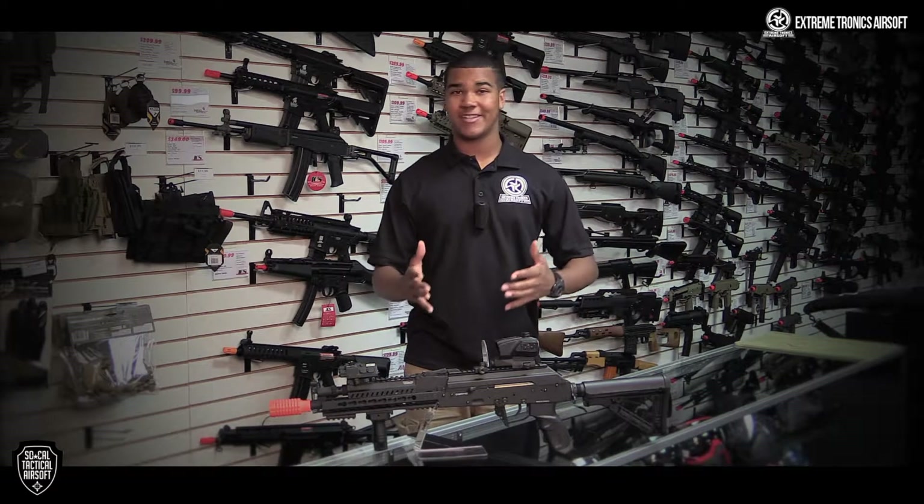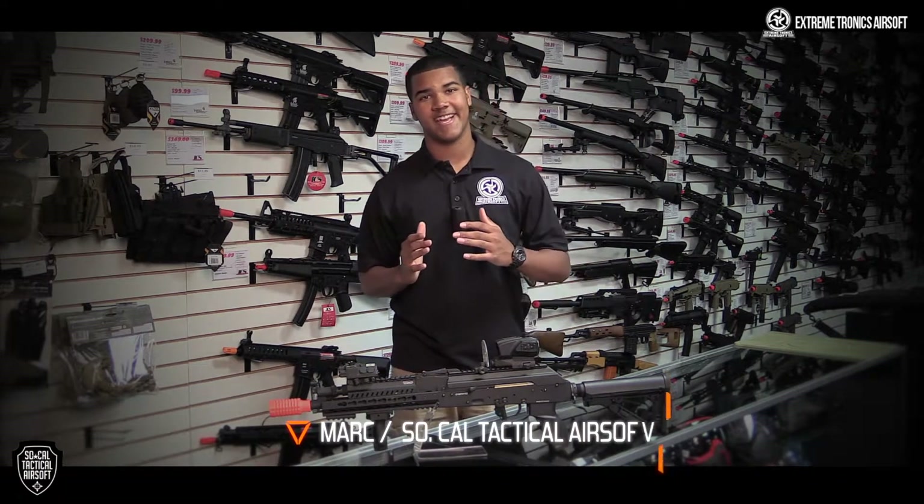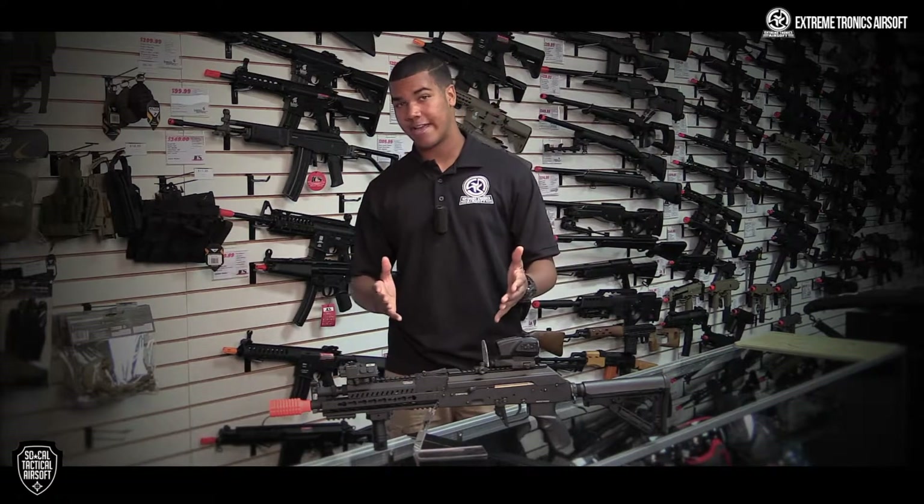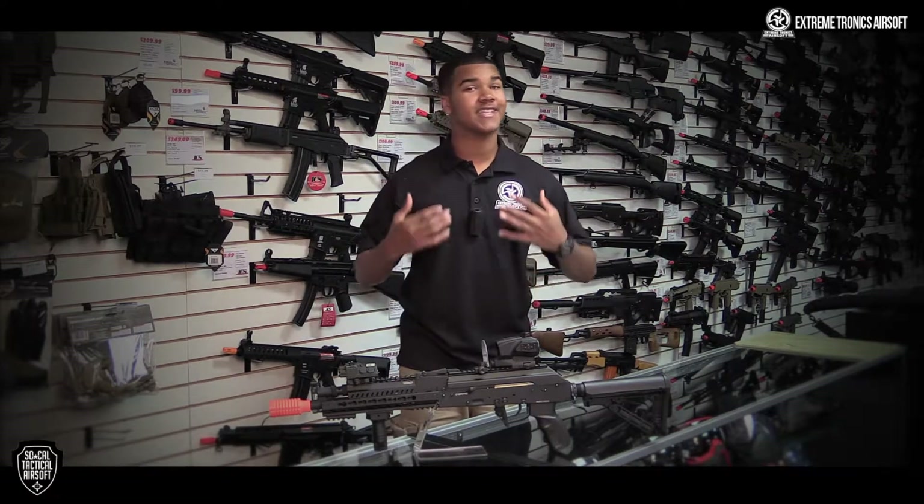What's up combat allies — OD green, desert tan, bands or no bands — I'm Mark Sokow, Tactical Airsoft. For the past few weeks I've been given the chance to use the G&G RK47, one of the most fun guns I've ever used.